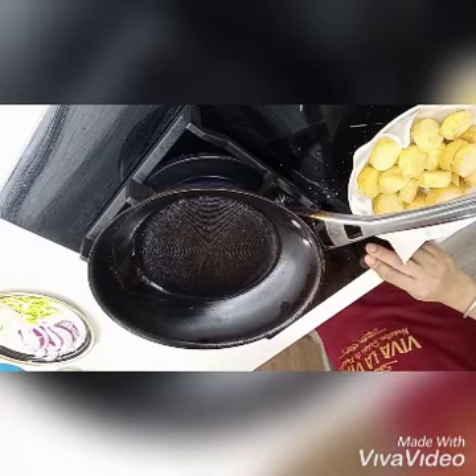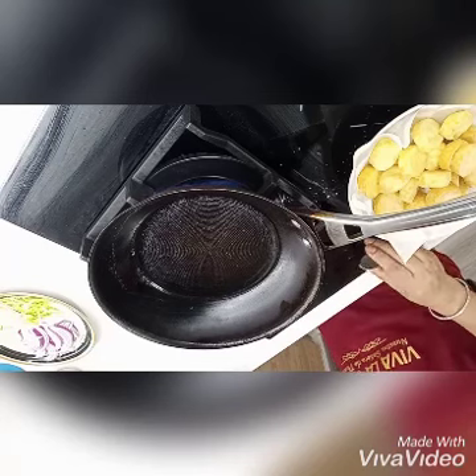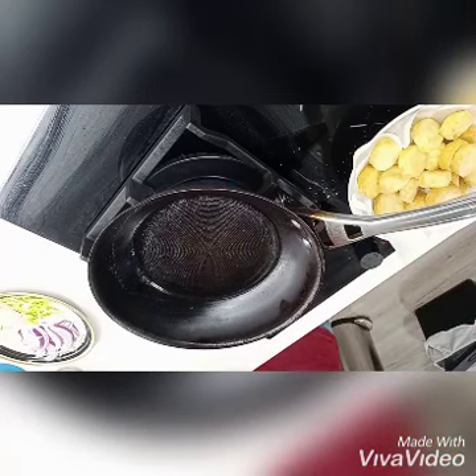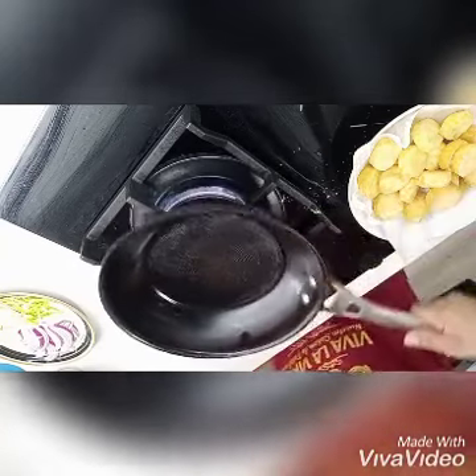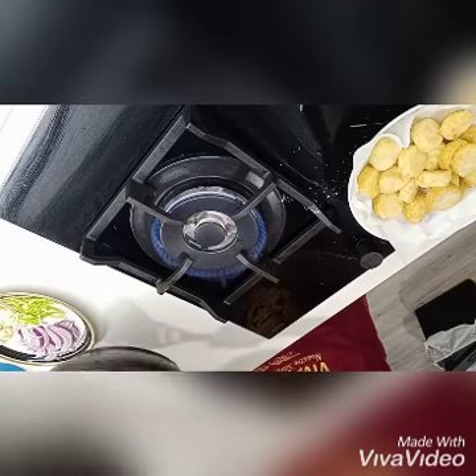Now we start frying. This is very easy and very delicious — this is my entire favorite dish. We will use a kitchen towel so that it will absorb the extra oil. You can use oil in frying the ingredients.